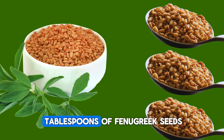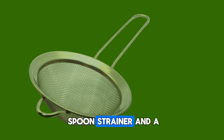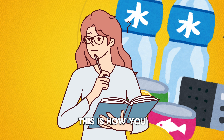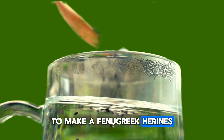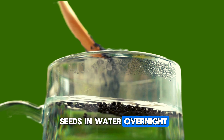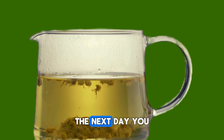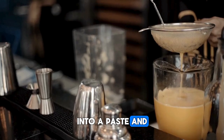Believe it or not, these tiny seeds are packed with properties that make them perfect for our do-it-yourself remedy. Let's dive into how we can use fenugreek seeds to promote hair growth and reap their benefits. In this video, I'm going to share with you how to prepare a fenugreek hair rinse by yourself, how to use it effectively and efficiently, and how it works and its benefits for your hair.